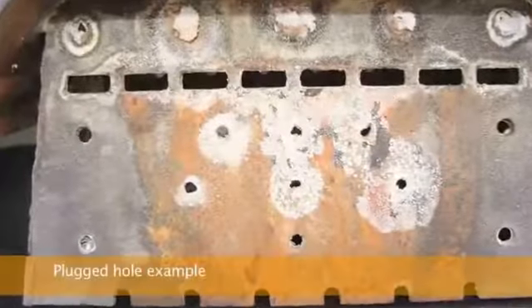Clean the burn grate holes as needed. Remove the burn grate and use a small metal object to clean out plugged holes.